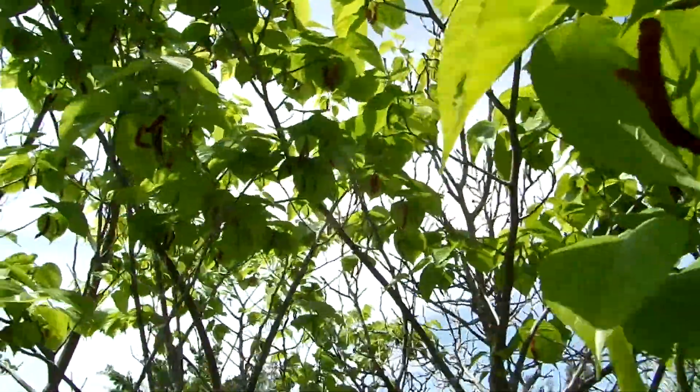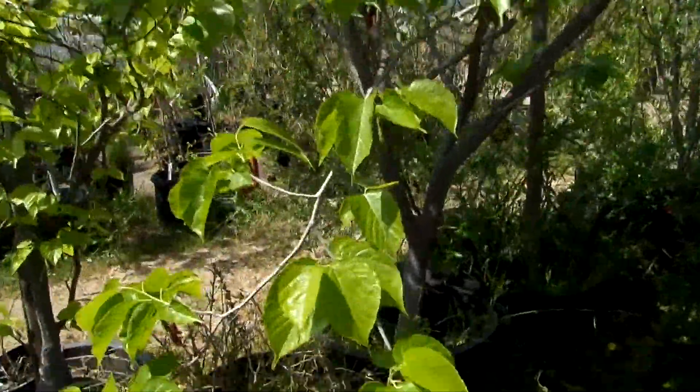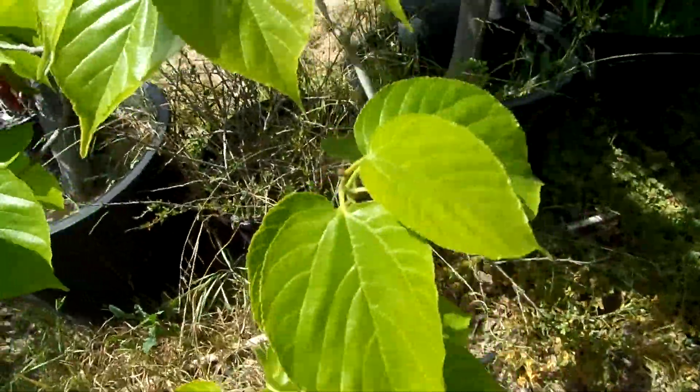So what we're going to do — you can see this tree. It's a big, tall tree. It's like 20 feet tall. It's got real cute, big, shady leaves.